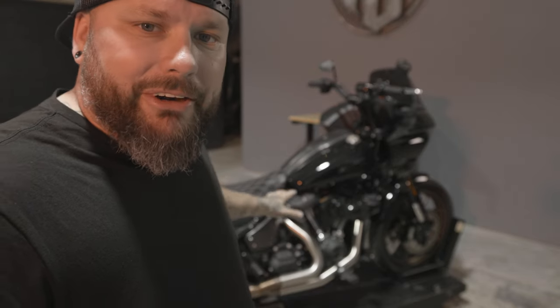We're finally in the shop and getting ready to start tearing down the Lowrider ST for our transformation makeover. I've been riding the bike for a little bit — got about 2,000 miles on it — so it's the perfect time to take it apart, do the first service, and get the paint job rolling. Color is selected, sketch is done, let's get it apart.